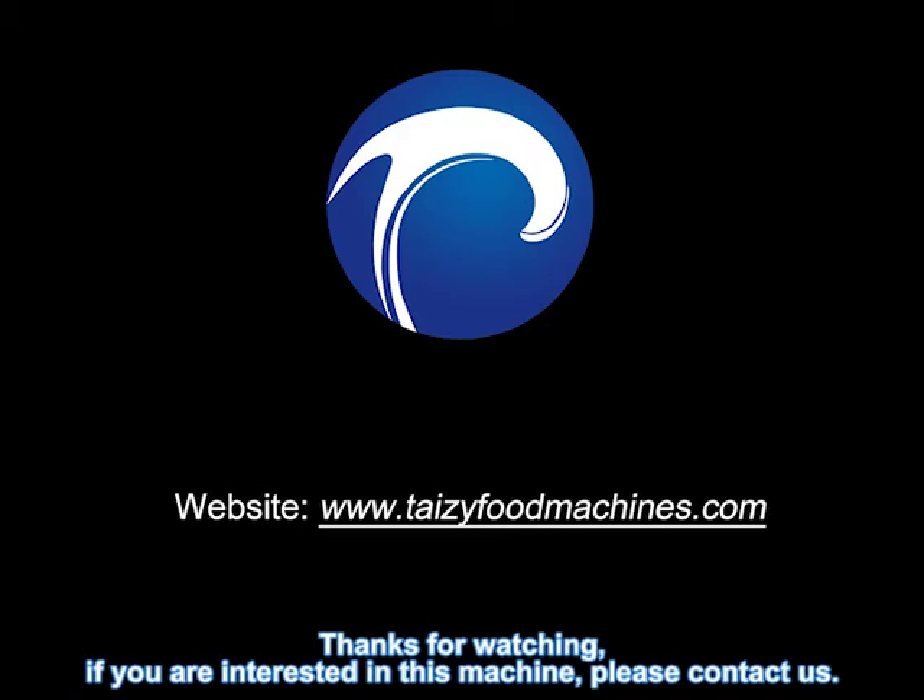Thanks for watching. If you are interested in this machine, please contact us.